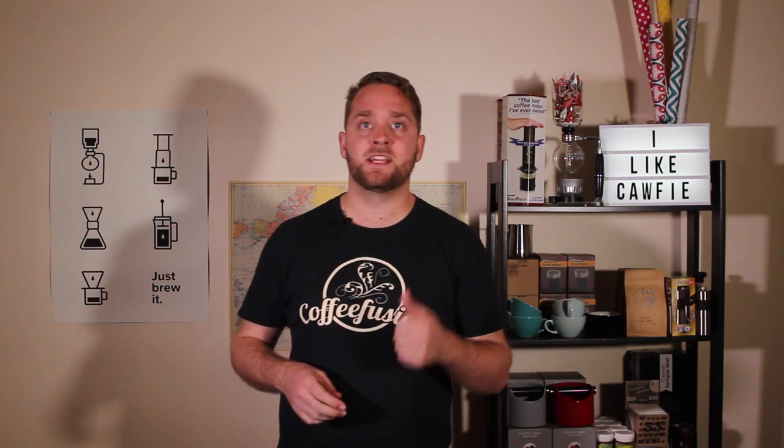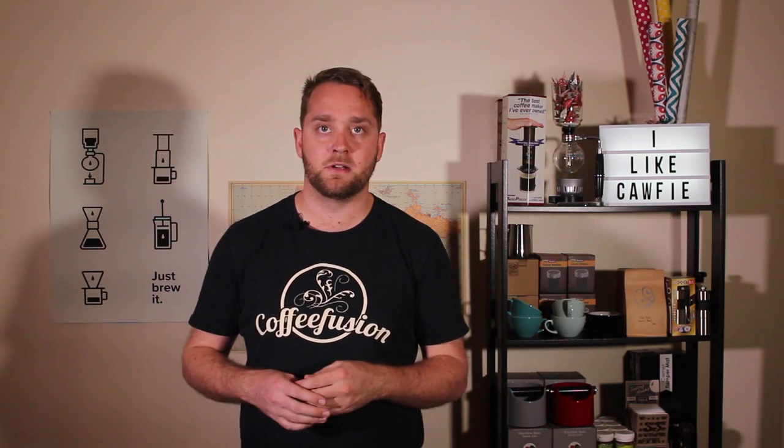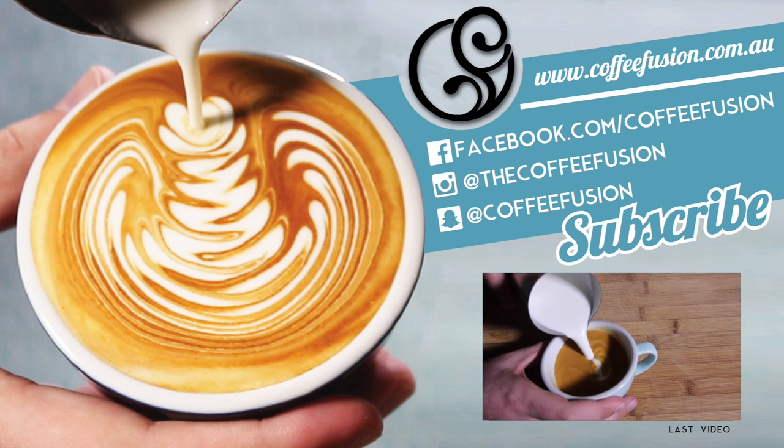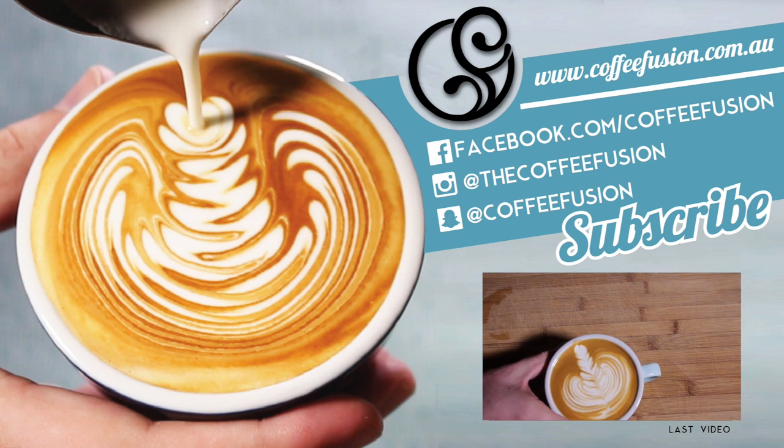So there you go — that's how you clean down a grinder, and your coffee will definitely be tasting better if you can do this semi-regularly. If you like this video, make sure you give it a thumbs up and click that like button. If this is your first video, make sure you subscribe because I have two videos a week — anything coffee related could be a potential video. If you have an idea or suggestion, just put it as a comment below and I might use it to choose my next video. Thanks so much — remember to check me out on social media, and I'll see you next week. Also, if you want to support CoffeeFusion, the best way is to buy yourself some coffee from the CoffeeFusion website at coffeefusion.com.au.